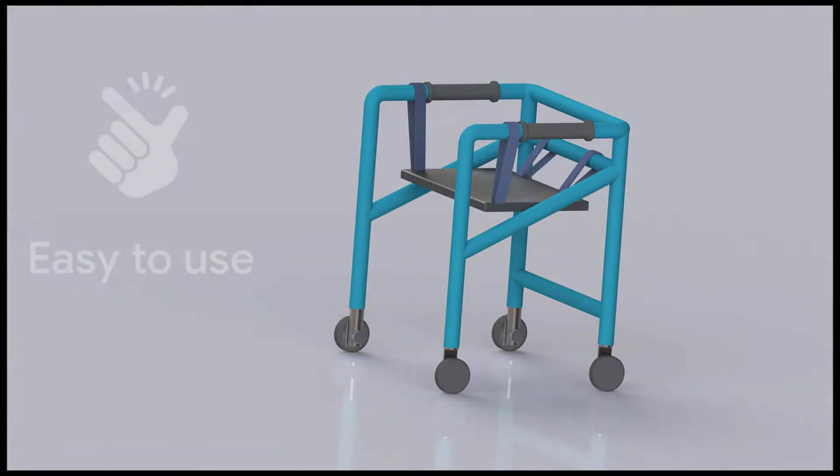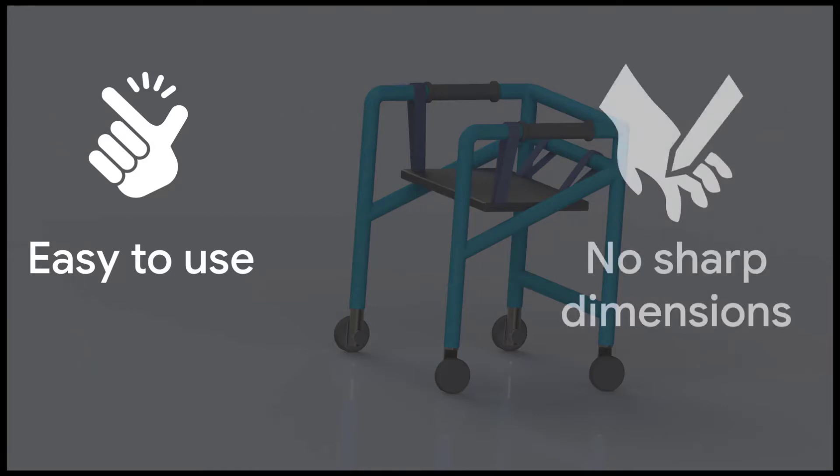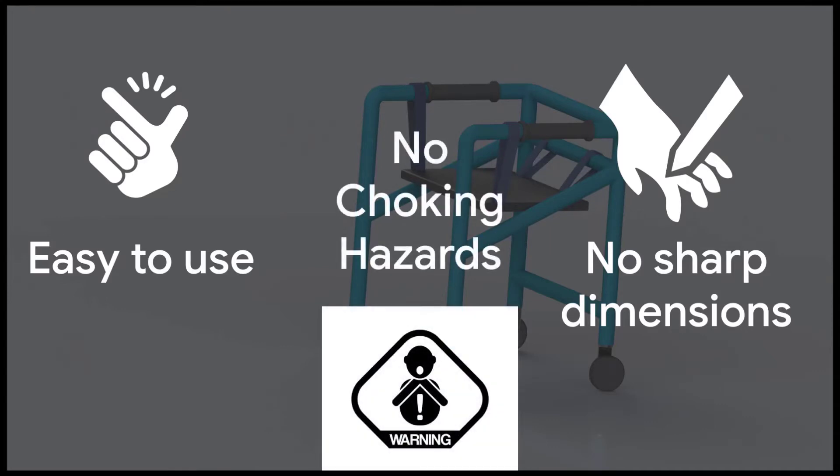With this in mind, we wanted to design and create a well thought out walker that could be easily used by a family that has a child with cerebral palsy. We made sure to keep safety our number one priority, ensuring that any rough or sharp corners were rounded out to be a smooth surface. We also wanted to reduce pieces that young children could possibly choke on or pinch themselves on. And of course, we had to make sure that the design could support up to 35 pounds of weight, as we wouldn't want it to collapse when in use.